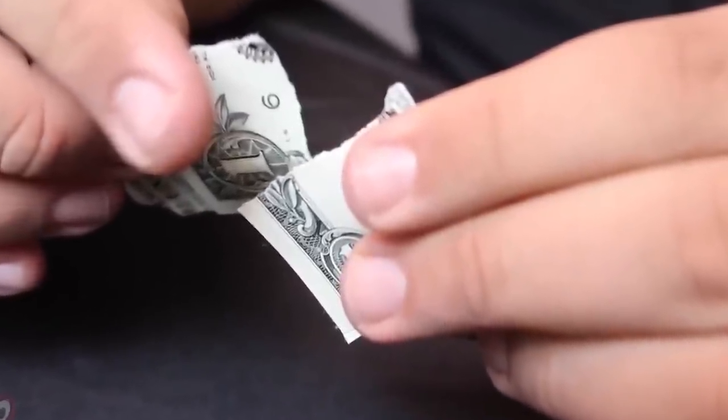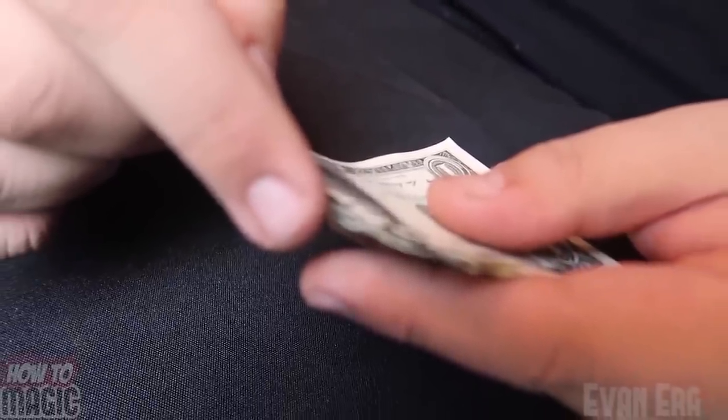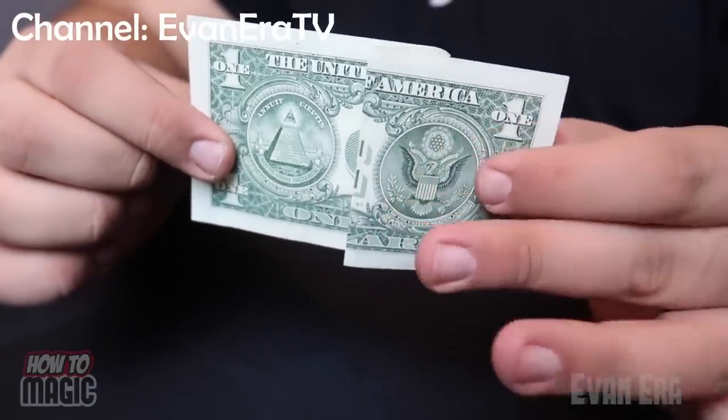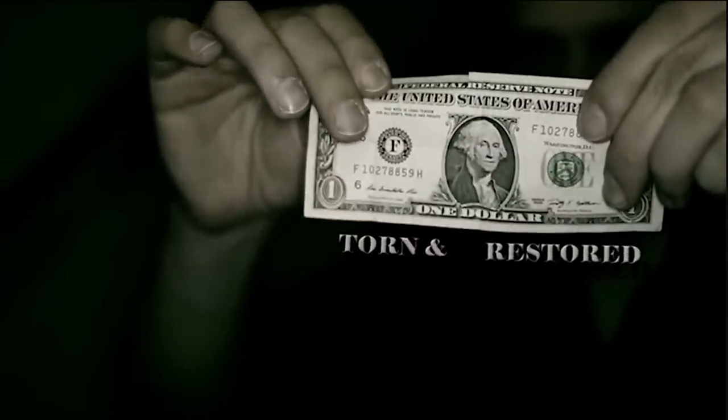Because you only glued the edges of the two dollar bills together before, you have created a small pocket into which you can now slide the torn-up pieces while pretending to restore the dollar bill by rubbing the pieces together. Then fold the bill into a Z shape and you can show it from the back before pulling it open and revealing the undamaged dollar bill.